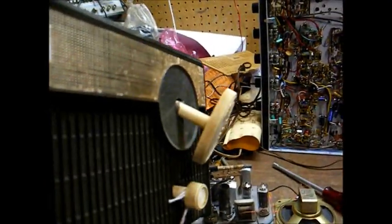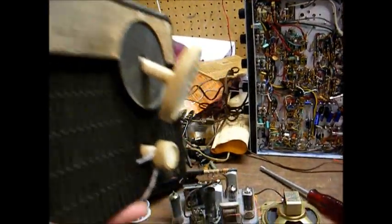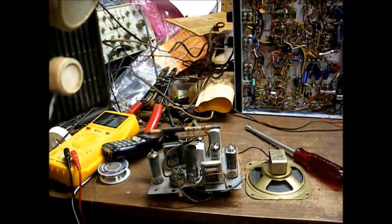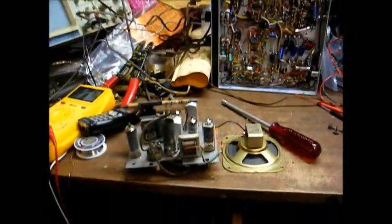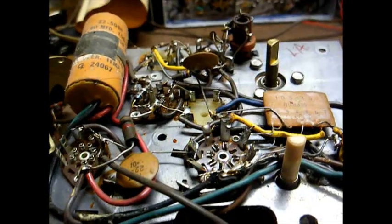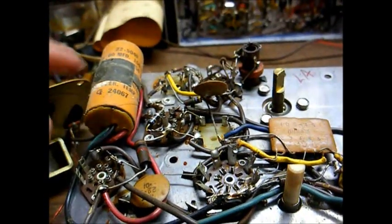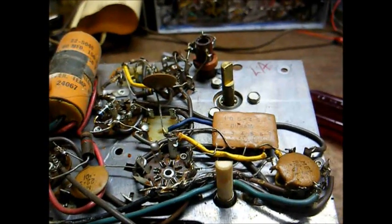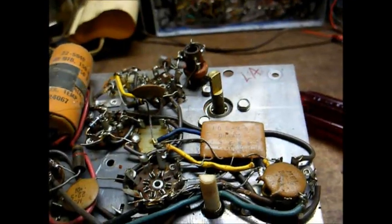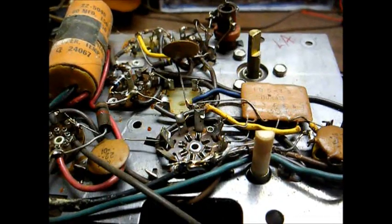Here's the chassis, and this set uses tight knobs that are captive to the cabinet — that's a safety feature, since this is a hot chassis set, meaning it has one side of the AC line connected directly to the chassis. Here's the underside of the radio chassis, fairly minimal construction. The only capacitor we need to worry about is this filter capacitor can; everything else is ceramic disc. We have this couplet here that's in the audio circuit. So let's replace this joker, and hopefully this radio will be good to go again.